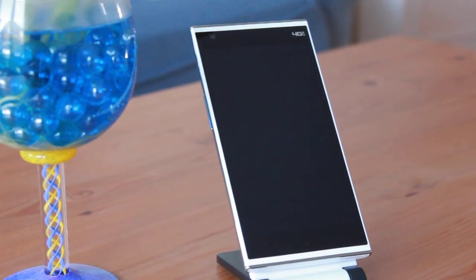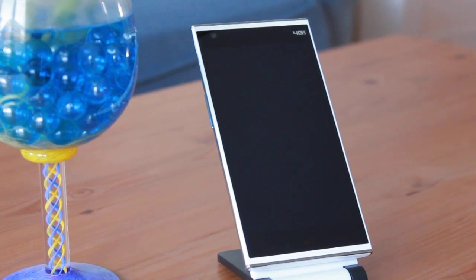Hey guys, what's up? Zijin Cheng here and welcome to the review of the Kingzone N3+.